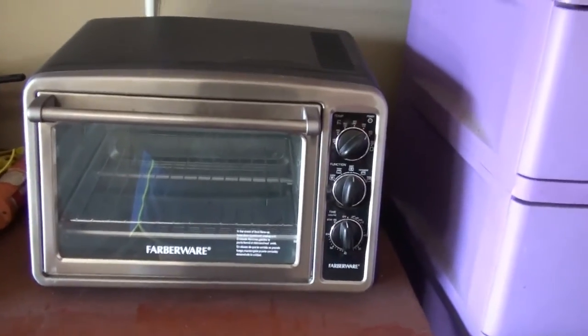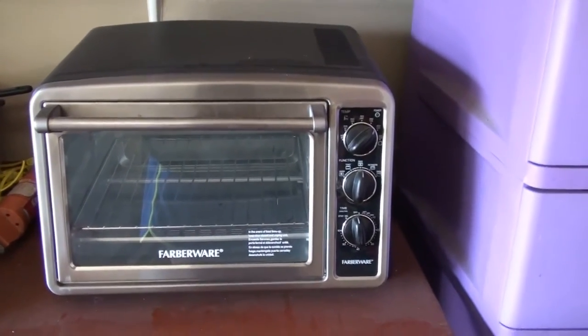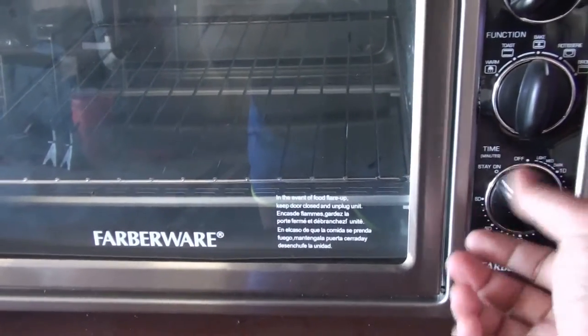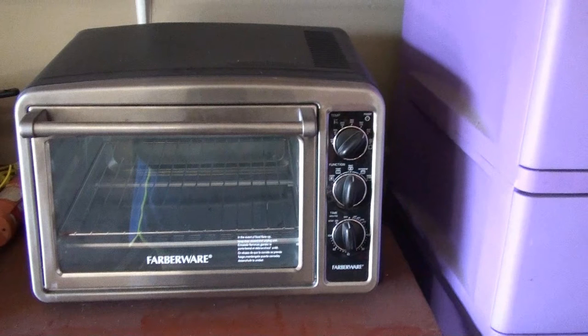Next you want to preheat your convection oven. This is a convection oven I got from Walmart for $40 and it has all the functions I need. We're going to preheat for about five minutes — I have it set to bake at 400 degrees. For this particular oven, I find that 12 minutes baking time with the preheat is more than perfect. Your times will vary depending on your oven — start with 15 minutes, and if your colors look burned, go backwards.